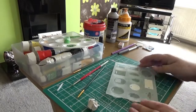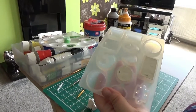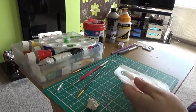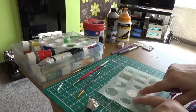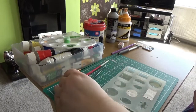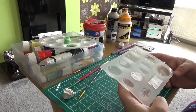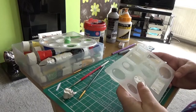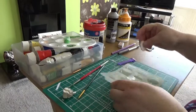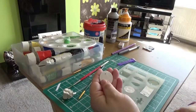The secret is getting the clay out of the mold correctly. You need it to be as hard as possible when you take it out. Since it's really soft to start with, one trick I've learned is to put the mold in the freezer for about five minutes. When you come back to it you'll be able to easily take it out and you'll be left with a nice clean shape.